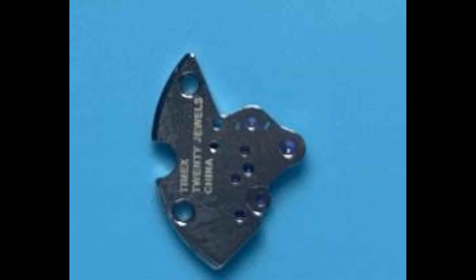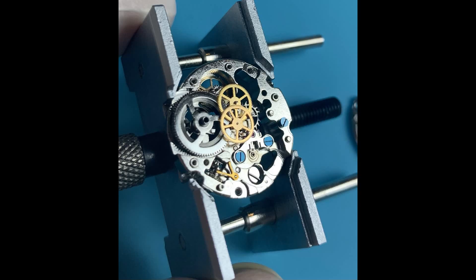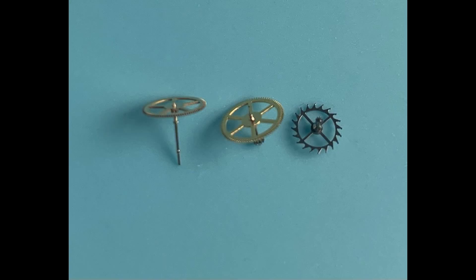Here is the bridge for the train of wheels. Here is the train of wheels exposed. There are also a few other interesting details here. The mainspring barrel is also skeletonized so you can see the mainspring inside — this is really cool. Next, that very small golden-colored V is the balance hack. When you pull the crown out to set the time, that small lever impedes the balance wheel and stops the movement. Remember this piece because it's going to come up again later. Here is the escape wheel, third wheel, and fourth wheel I believe.